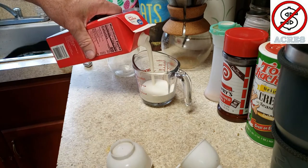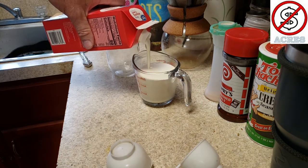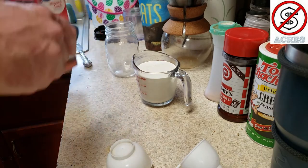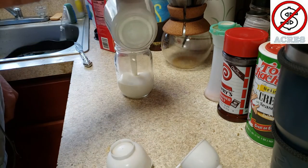I usually go for about a cup of heavy cream and put that in my jar here.